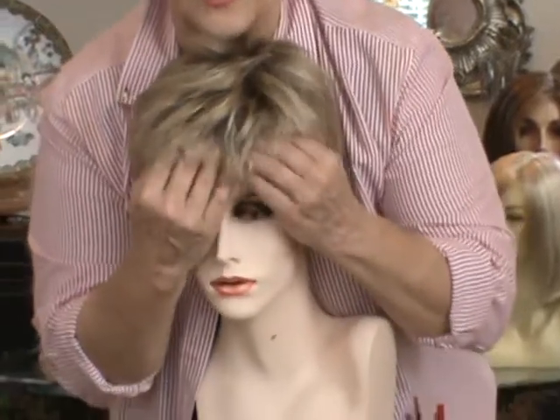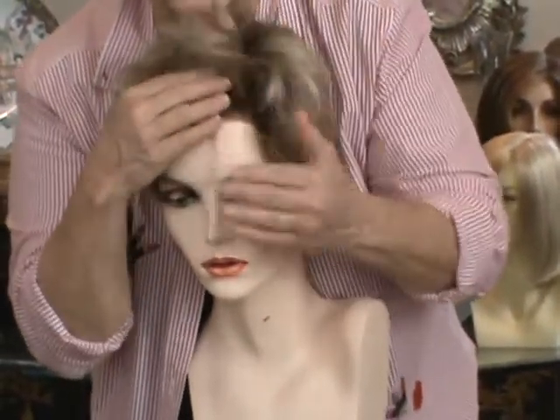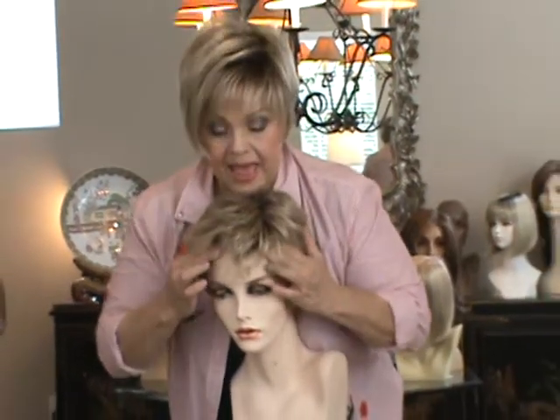So go under the hairline, under the hair with your fingers on top of that lace. And then you go one, two, three, four, five, six, seven, eight, nine, ten — press and print.